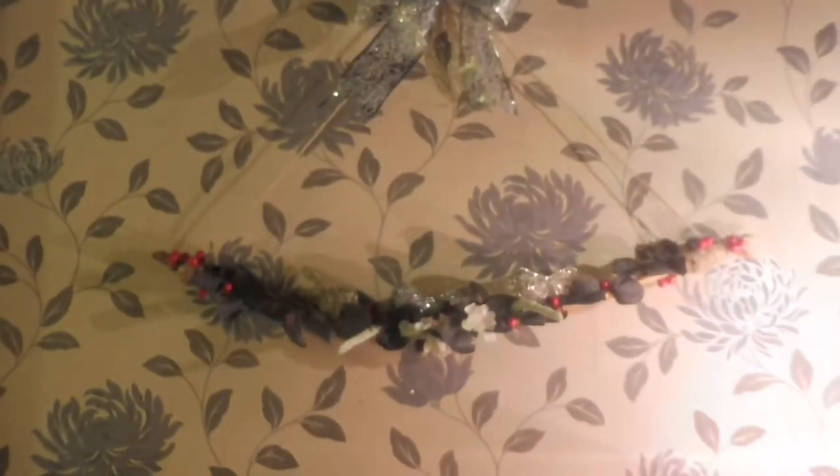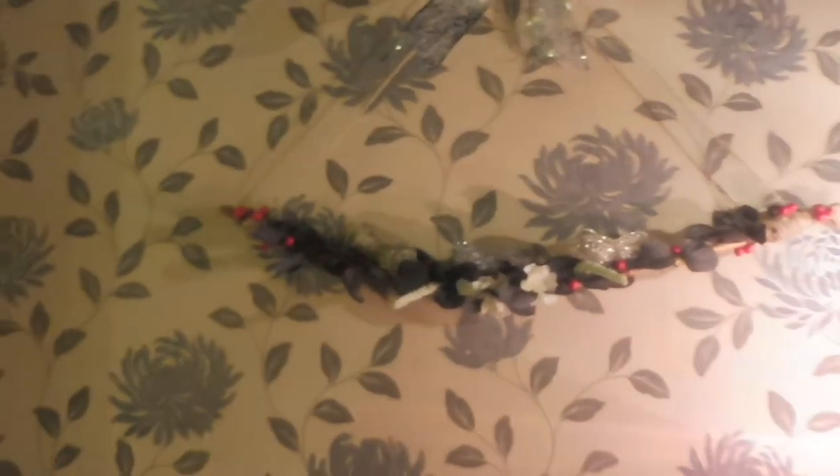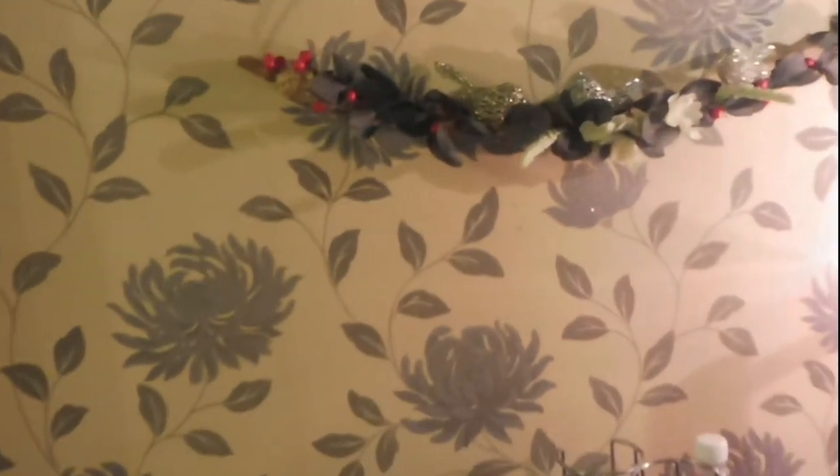Here we are then, my lovelies — this is the finished stick that I picked up from a dog walk and decorated. It's a little dark out there now so it's very difficult to show you, but I'm going to show you what it looks like in a dark room with just a lamp on. And then in the morning I will take another video or a picture just showing you what it looks like in daylight.